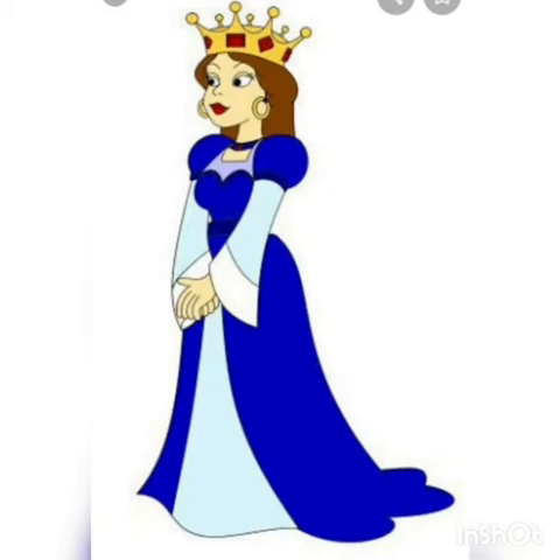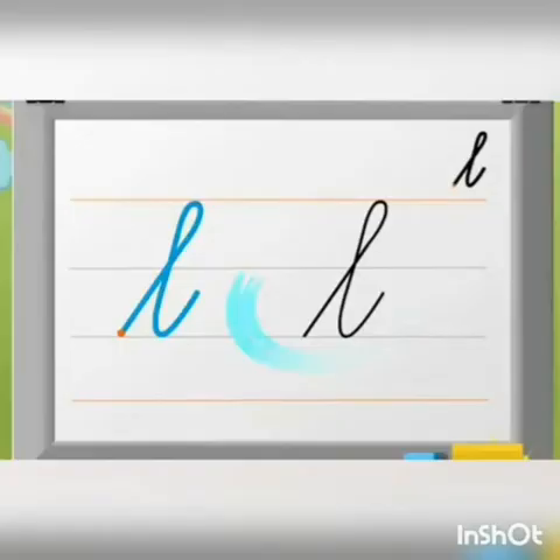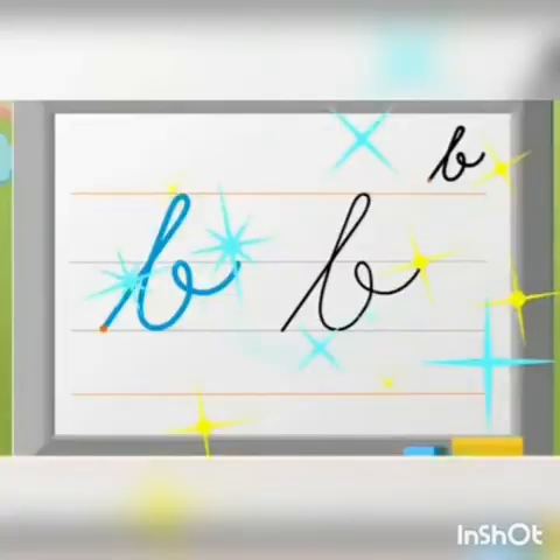After letter Q, letter E, E for elephant. Letter L, L for lion. Letter B, B for balloon. You like balloons?